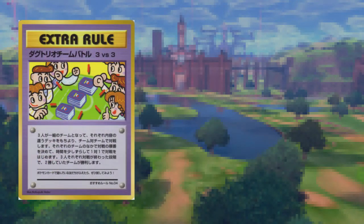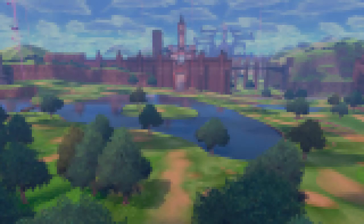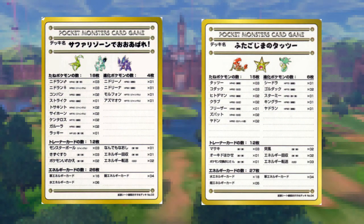For example, one of the extra rule cards was called 3 vs. 3 Dugtrio Team Battle, and the card's translation is as follows: Three people form a team, each bringing decks with different contents, and battle team vs. team. Each team decides the order its members will battle in, and the battles begin one-on-one. When all three persons' battles are over, the team that won twice wins. If you have more friends playing with Pokémon cards, give it a try.